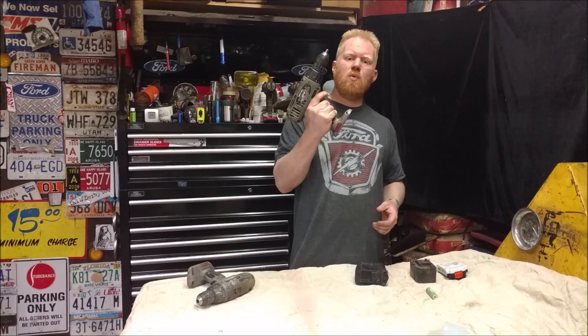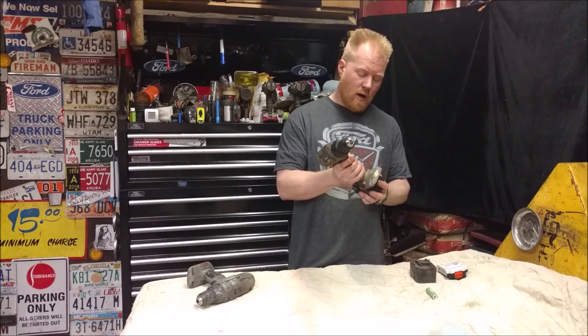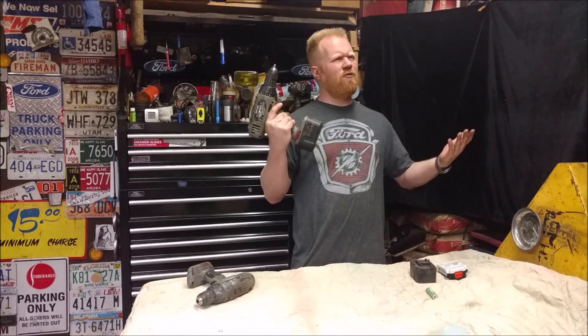I've got some of my 14.4 volt cordless power tools that I bought 15 plus years ago and I'm down to one battery pack. I'm going to show you how to take this drill that runs off these NiCad cells — whether it's 14.4, 18, 19.2, 24, there could be one more in there that uses these cells.